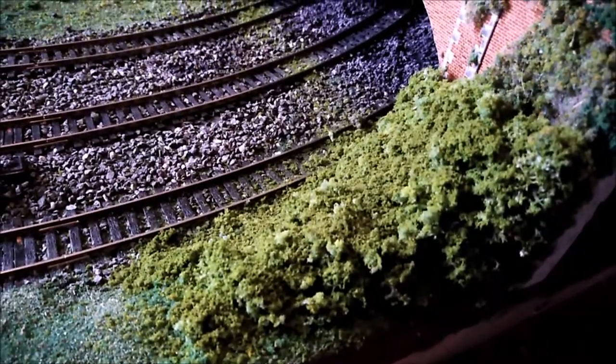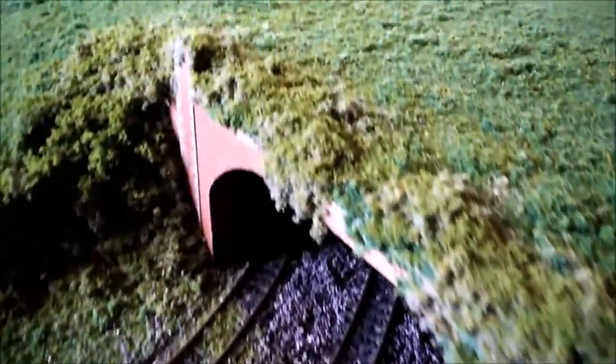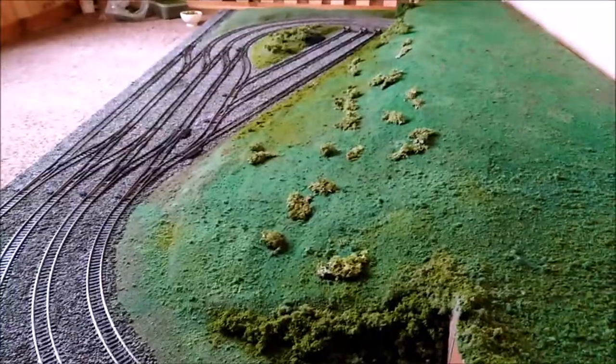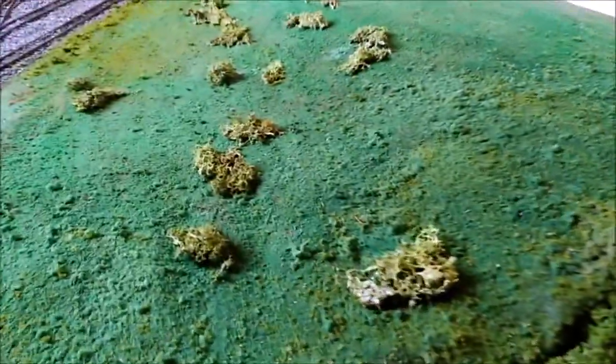Now instead of just looking like bare old lichen, covering it and sticking it tends to look a lot better, and once I shake off the excess and the loose stuff it'll look even better. So I'm just doing a little bit by little bit at the moment, and I'm just going to start covering these.